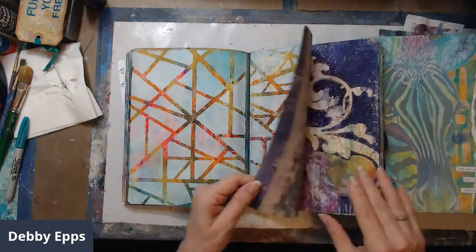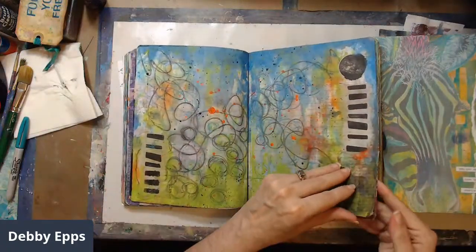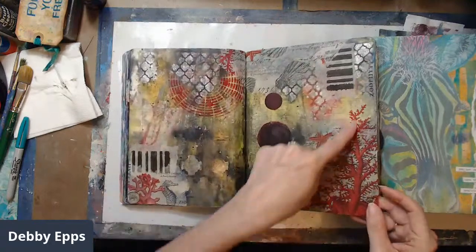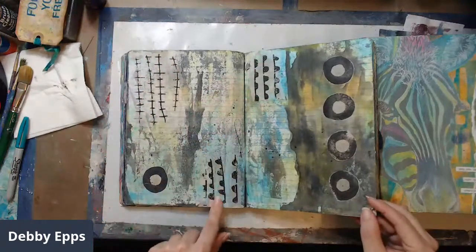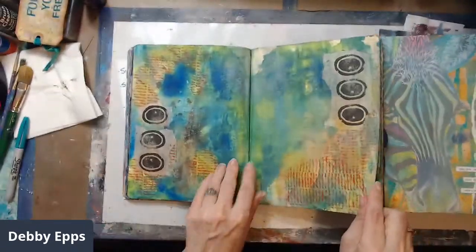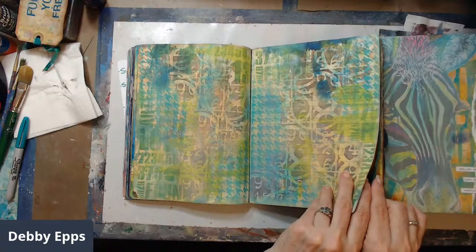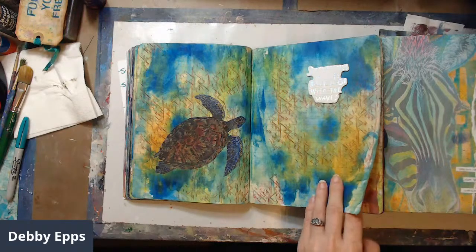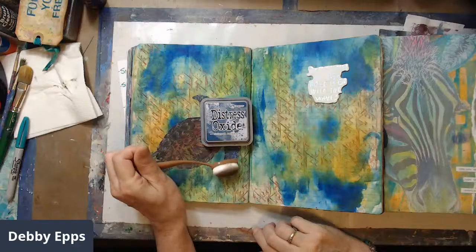Most of these pages have two passes, some have three. I'm using stencil masks, napkins, and tissue that I stamped on so I can audition it before I actually add it. A lot of this book is distressed oxide inks applied through a stencil with a brush, or put on and sprayed with water.